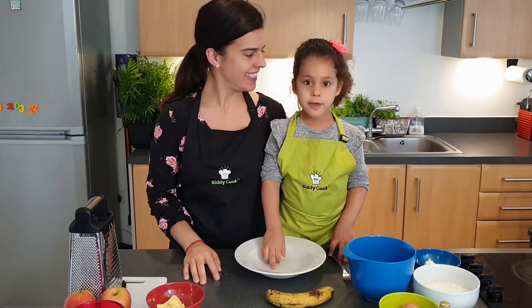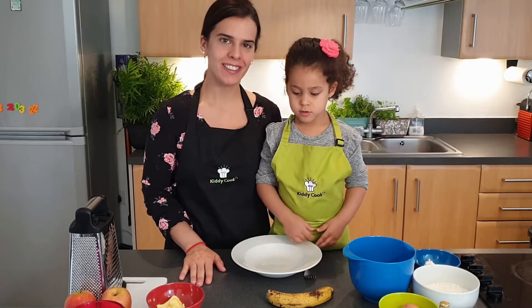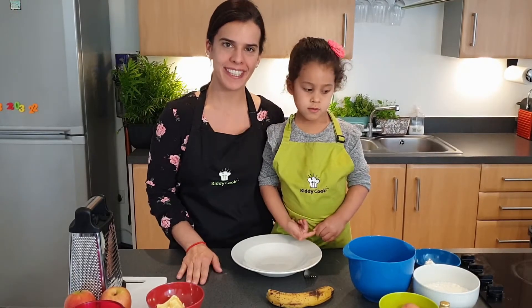Hi, this is Anna and Mia from Kittycook. Welcome to our next cook-along video. What are we doing today, Mia? Fruity muffins! So we're making lovely fruity muffins.